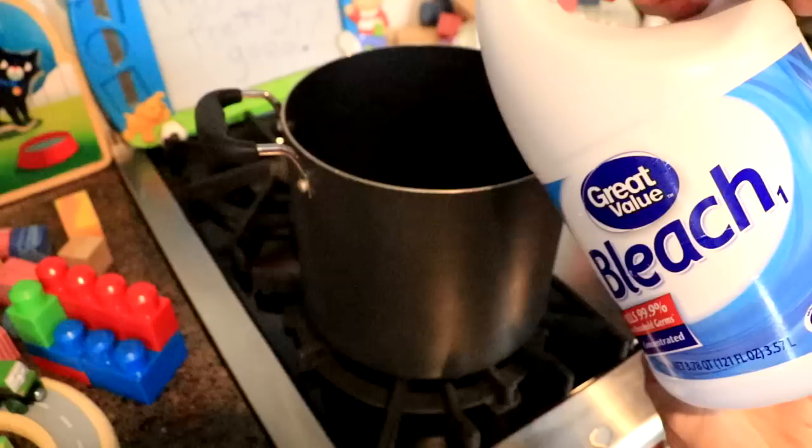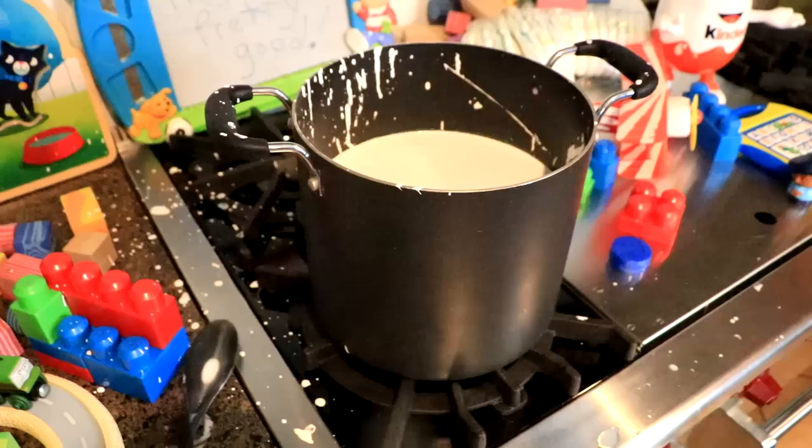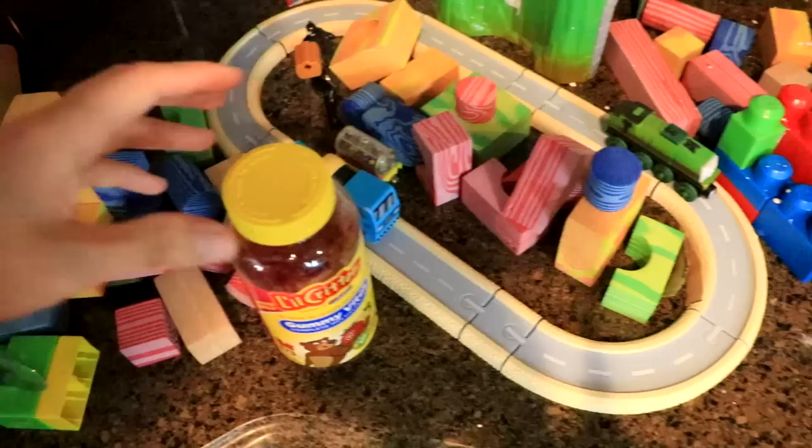First thing we got to do is pour in the bleach. Oh, I love the sound it makes. Next up is the paint. We got to pour in a good amount of paint so that it looks like the bottle. Now we're going to use the gelatin. I'm so excited. Mix it all together.